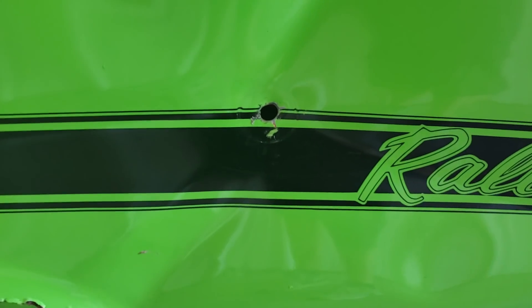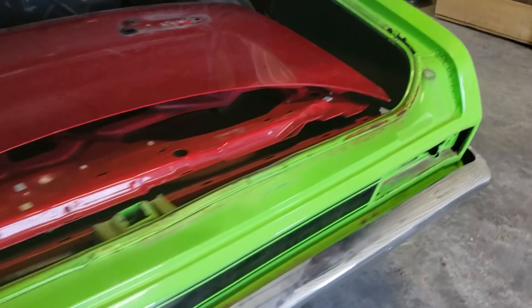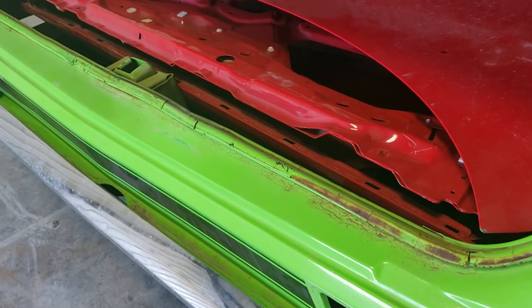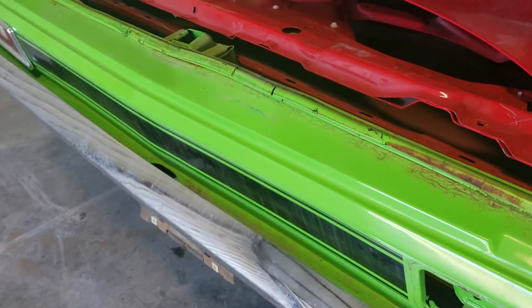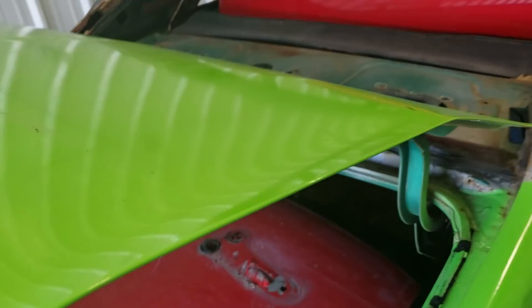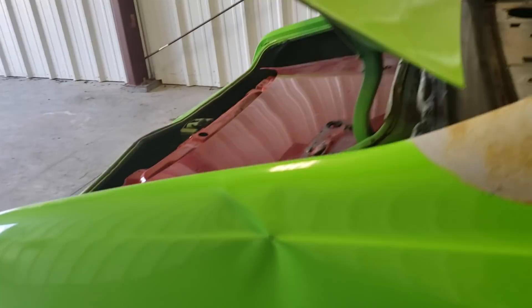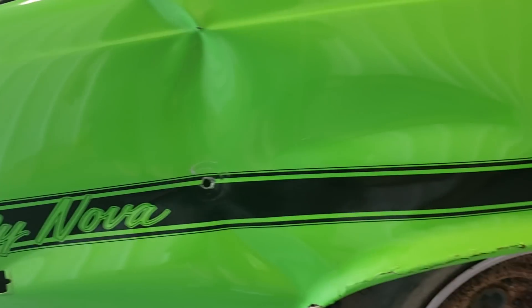Got back here, hit the quarter panel again, then put a chain or something over here on the rear lip of the trunk area. Got lucky — it didn't mess it up too bad. The tail panel's in pretty good shape. But he man-babied the trunk lid — it's all destroyed.